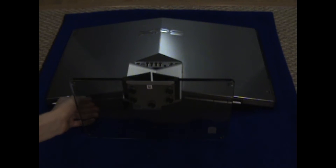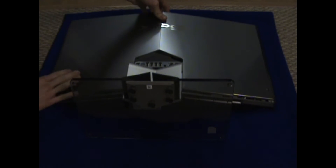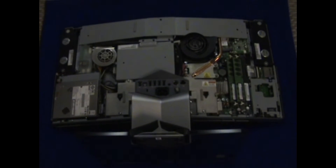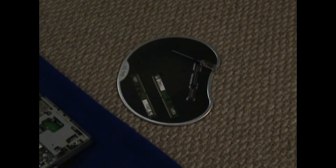Basically in this video, we're going to slide off this cover here. It's pretty easy to get off — it looks difficult, but it's really not. And we're going to be upgrading from 2GB to 4GB of DDR2 RAM at 800MHz.